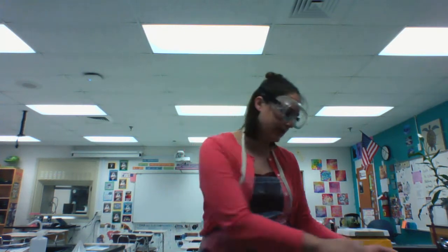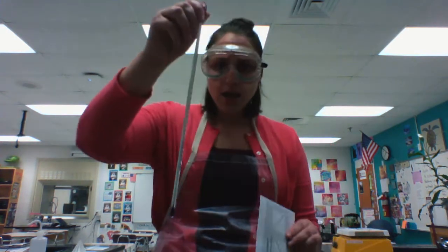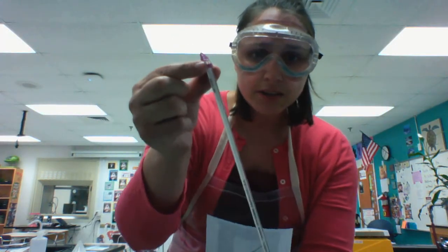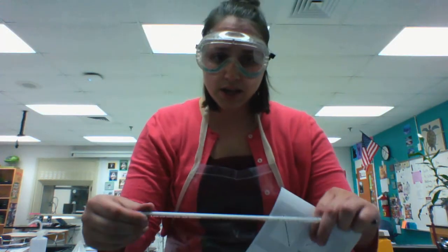If you want to see how warm something got or how much heat it's releasing, you're going to use a thermometer. This is a very, very long thermometer, and on top there's a little rubber piece to help it not roll off the lab table, which is important.